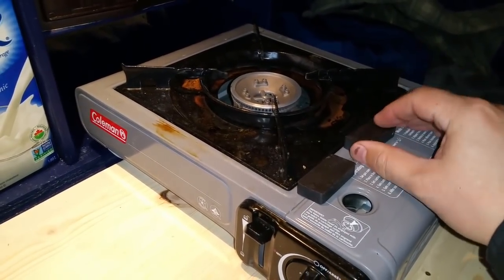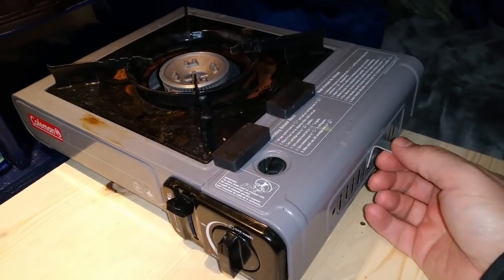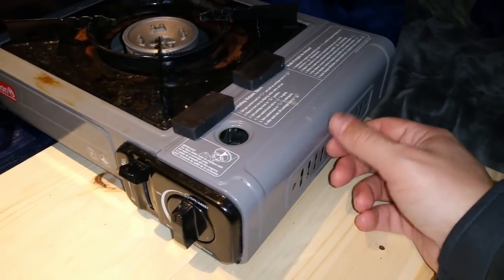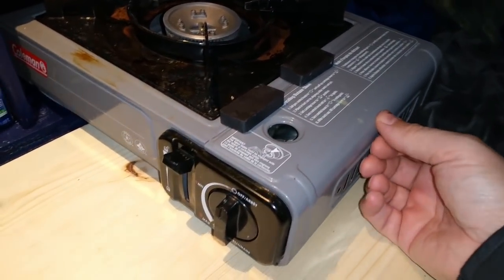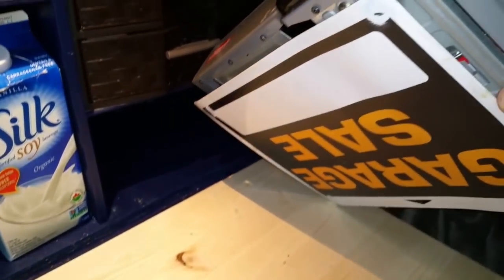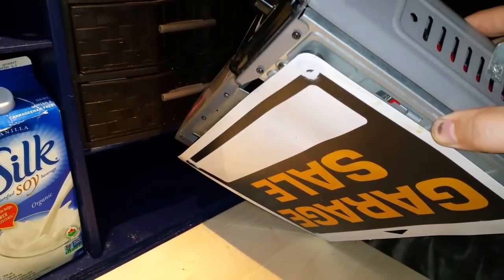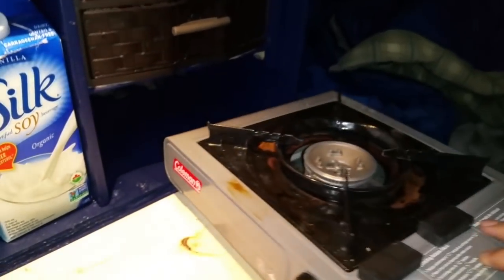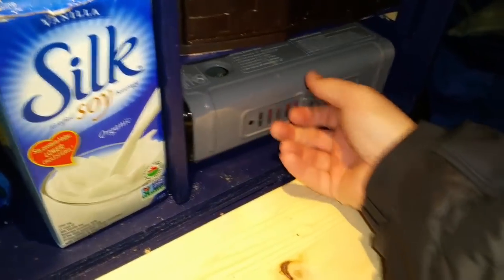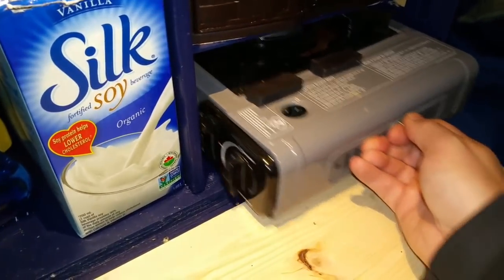I added this little bit so I can push it in and slide it out. I was going to put a fancy knob there, but it works. I also put a plastic sign on the bottom with some epoxy, so it slides in and out really nicely. So that's my stove.